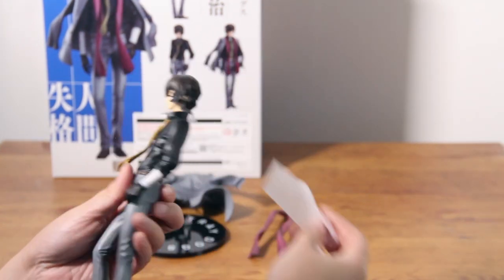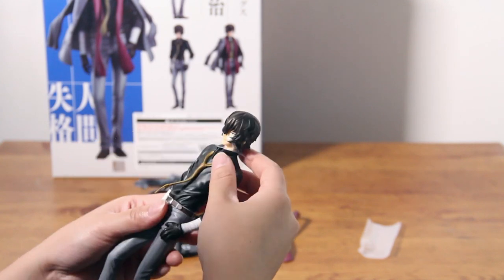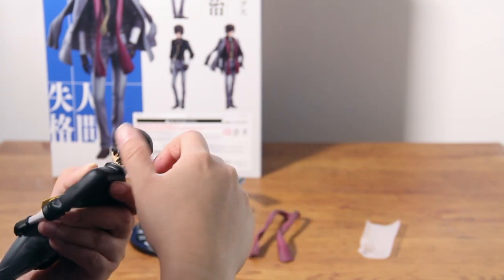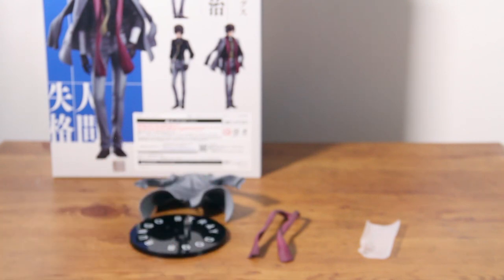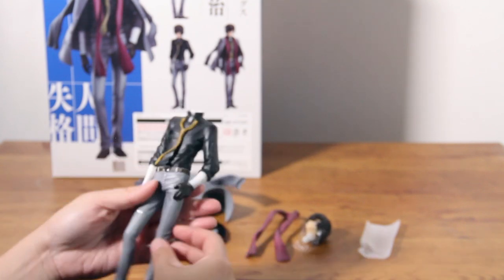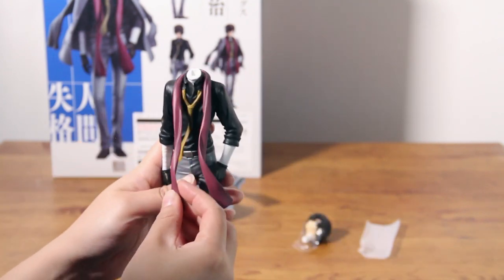Now let's put on his jacket. If you haven't seen Bungo Stray Dogs yet, this outfit actually was from — spoiler alert, mute me now if you don't want to hear it — when Dazai was still part of the Port Mafia. Hence the bandages on his face too.